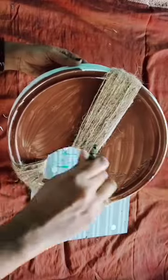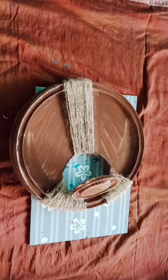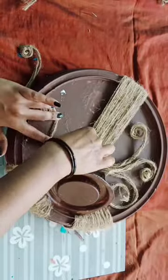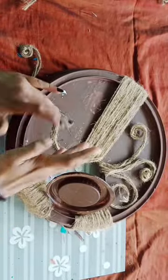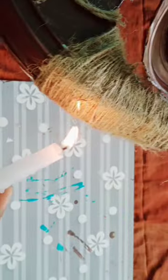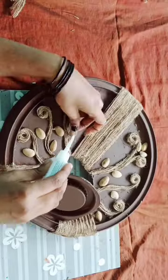I am going to put it in 3 sides and put it in a brown shade. I am going to put a piece of paper in that piece.